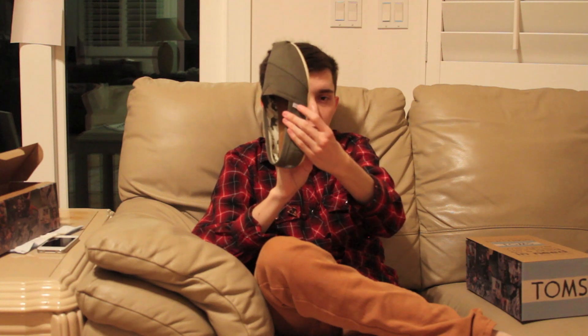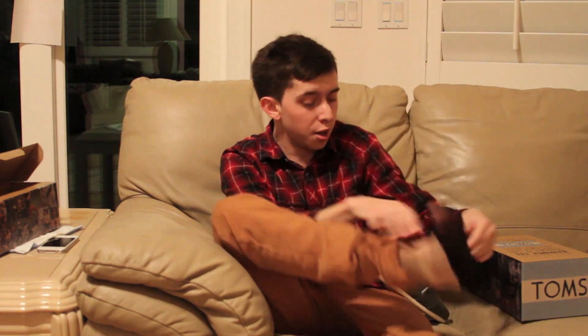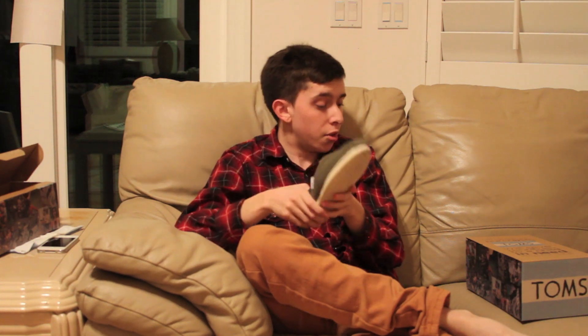Now one thing to mention too is at the top it does have an elastic here right there to make it a little bit easier to put on. It has a Tom's patch right there. No homework or anything — I got some no-show socks, so they do look pretty feminine, I'm not going to lie, but there's that. Definitely better than wearing it with no socks and then it gets all stinky inside there and whatnot.